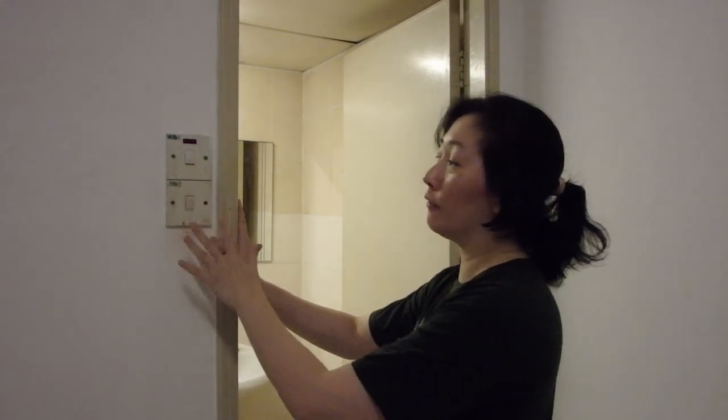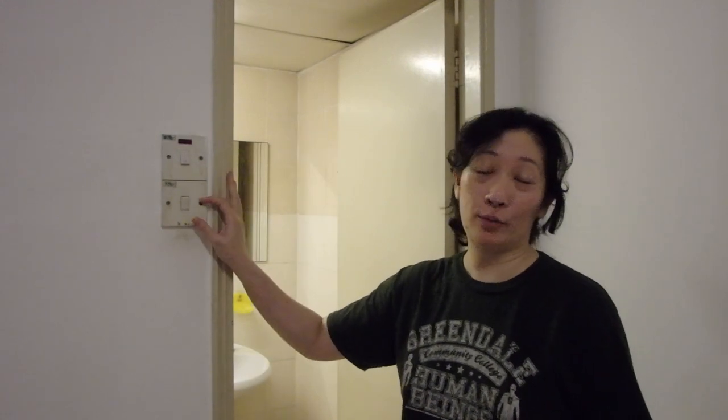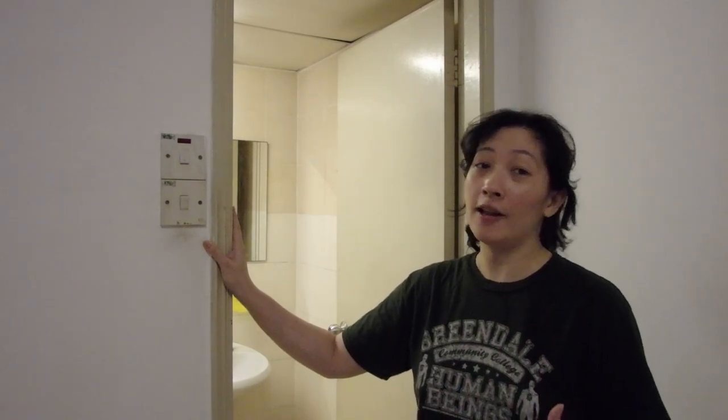What I'm going to do in this video is show you how to change the switch out, and it's really, really simple. First things first, before we even take the switch out, we need to make sure that the circuit that leads towards the switch is turned off. So we need to go to the fuse box and switch off the lever that connects the circuit to this switch.